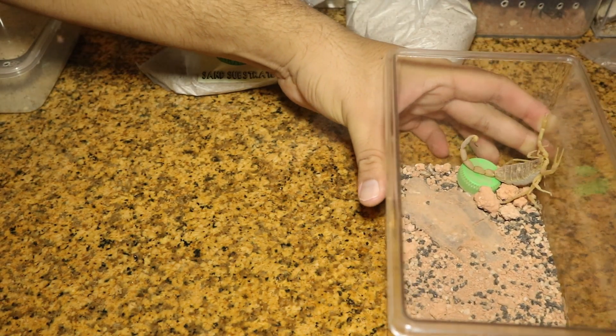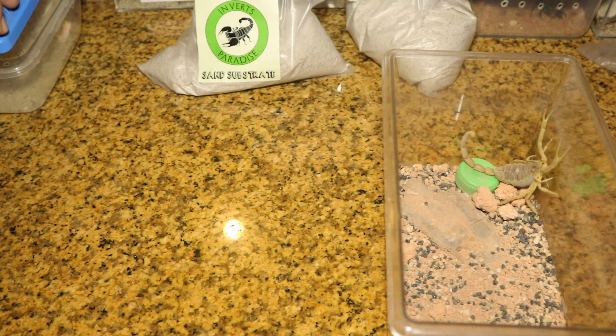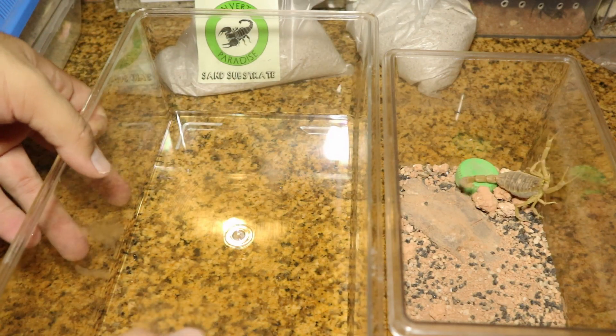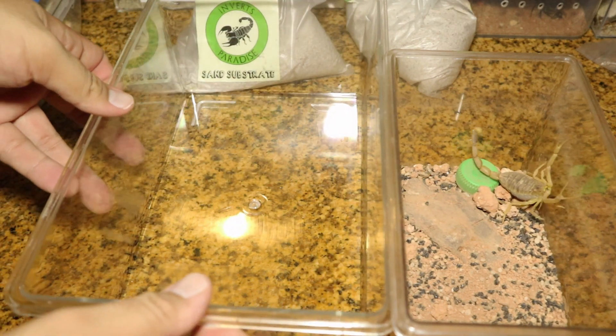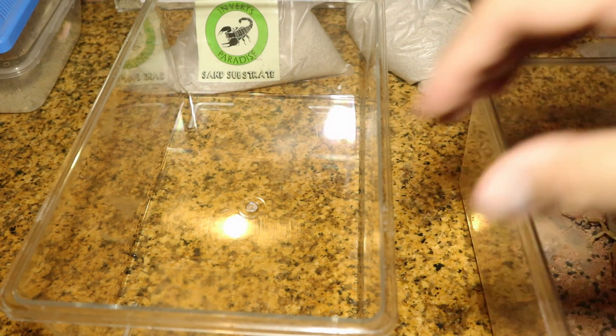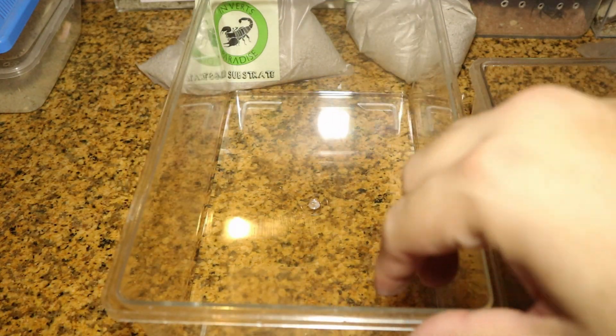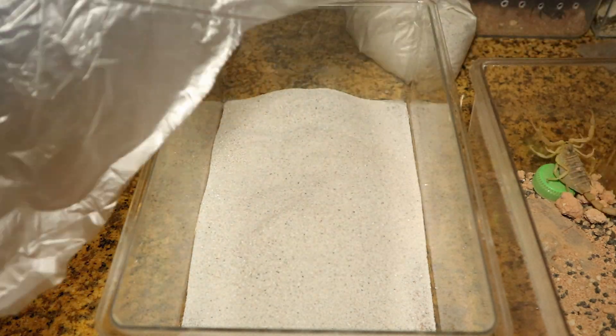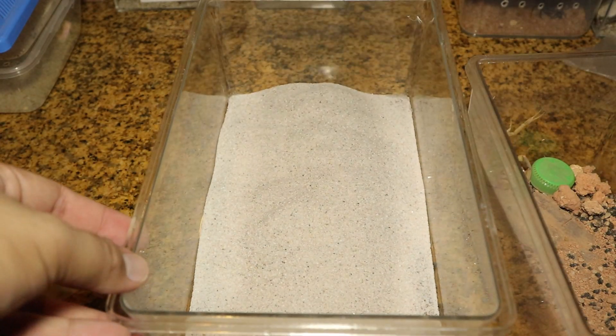Would you look at that — significantly larger, more space for her to crawl around. This is going to be a major upgrade for this Deathstalker female. Same as before, we will be filling up the enclosure with the white substrate. She will also be receiving a custom hide.